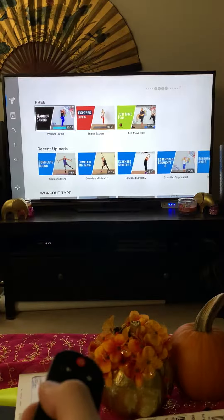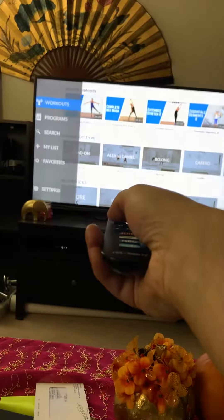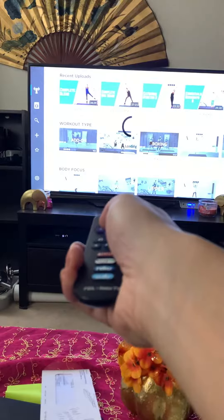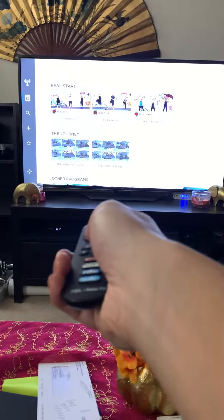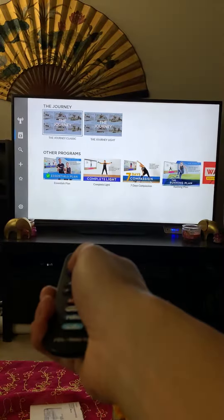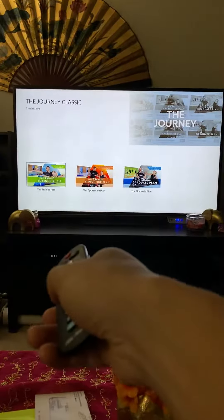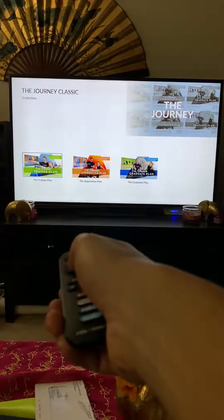Okay, next step: you go to the left arrow on the side where it says Programs. And then you're going to go to Journey Classic, press okay. That's the one you signed up for — the trainee plan — which is the starter program for people that are just getting back into shape.